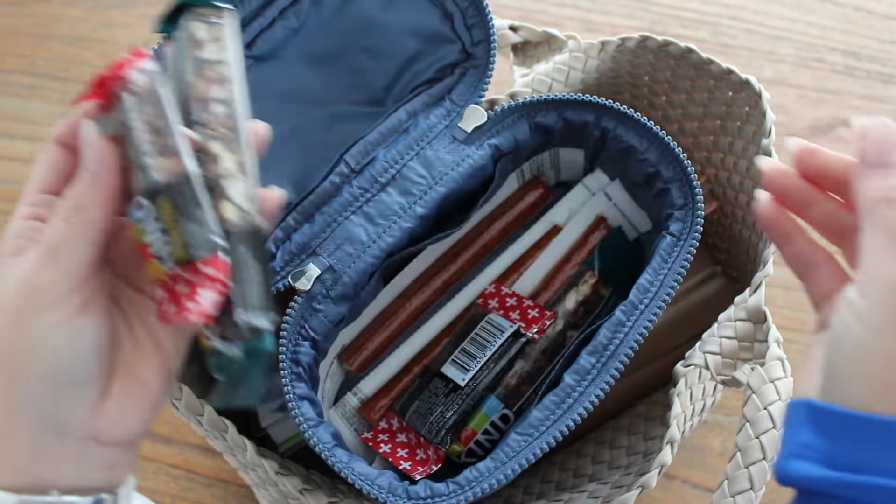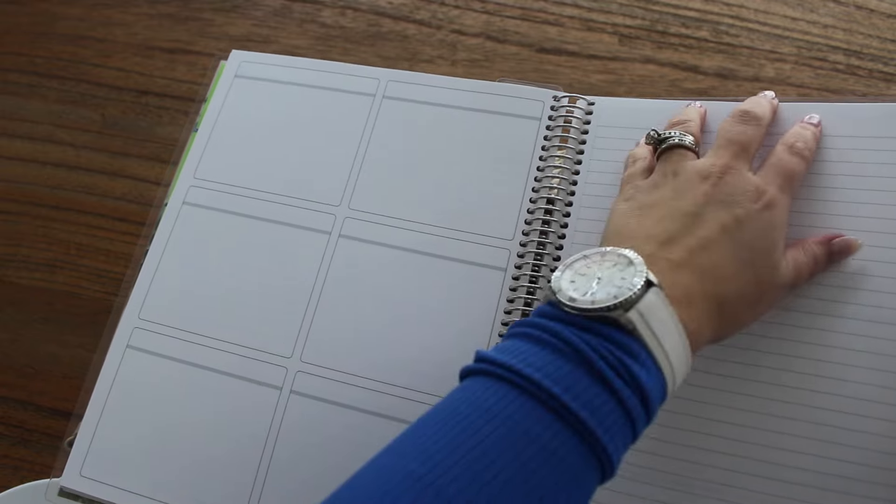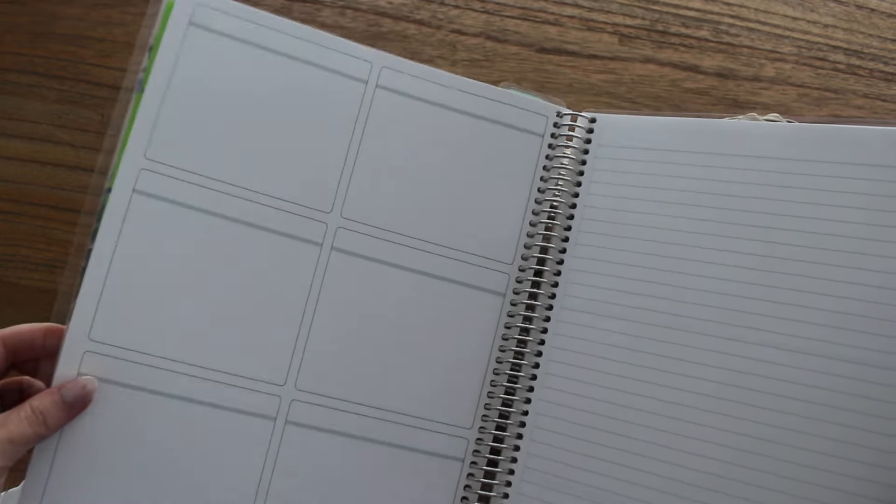Back here in the back I have an 8.5 by 11 Erin Condren notebook — the planner slash notebook I'm using for all my Gator Mom stuff this year. The inside is the priority and notes layout, with boxes I use one for each day of the week, and a notebook section for brain dumps. I also have the current planner I'm using for 2024: the Erin Condren hourly layout, which is working great. It has a month-at-a-glance section and then a weekly hourly spread.